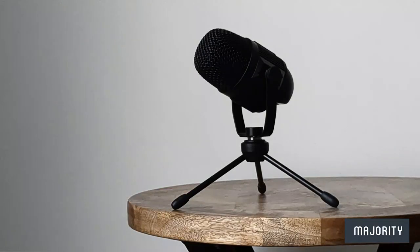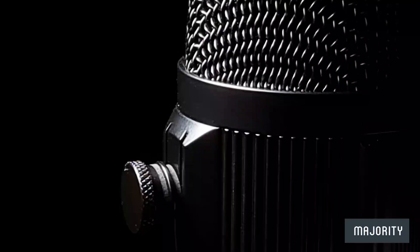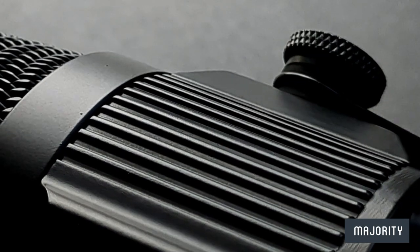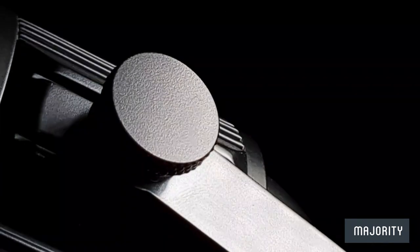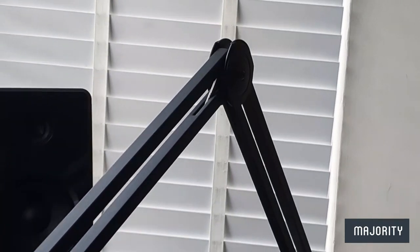As far as aesthetics are concerned, the RS1 is a very good looking mic. This thing is pretty compact and looks very sleek. We have a matte black finish and a white Majority logo on the base, and hidden away underneath we have the USB-C port. On the frame we have two screws on either side which can be loosened to remove the mic if you wanted to mount it onto a boom arm, but the choice is yours.